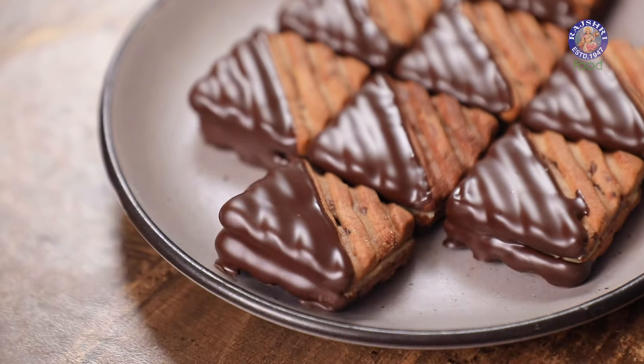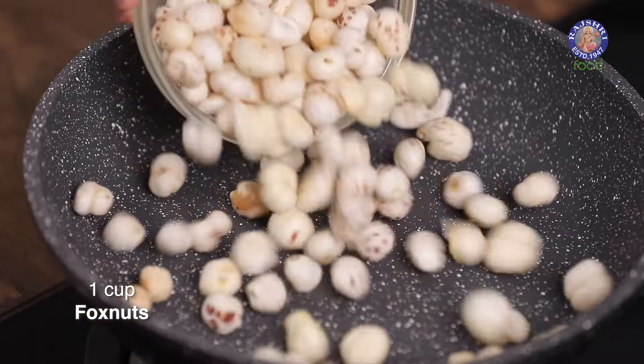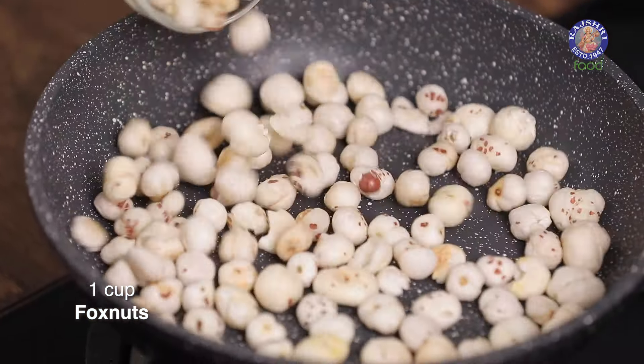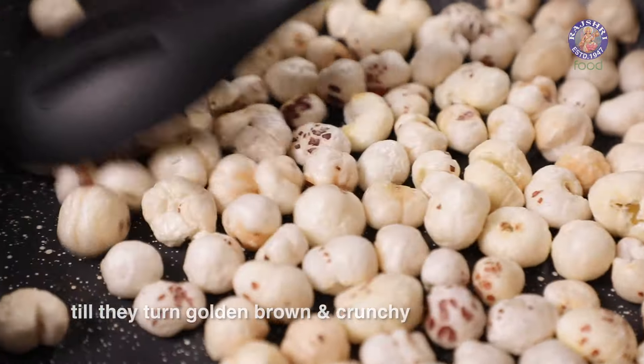Now that our sweet snack is ready, let's move on to something crunchy that can also be stored for up to a week. I'm making some pizza flavored makhana. I'm going to start roasting the makhana on low flame. When you roast the makhana on high flame, it stays crunchy for a while and then becomes soft again, so make sure to do it on low flame.